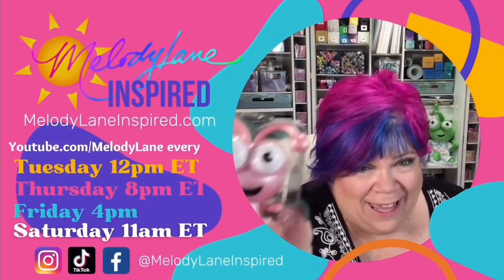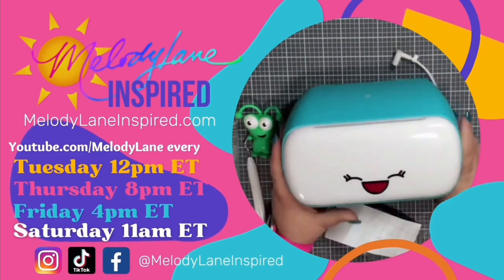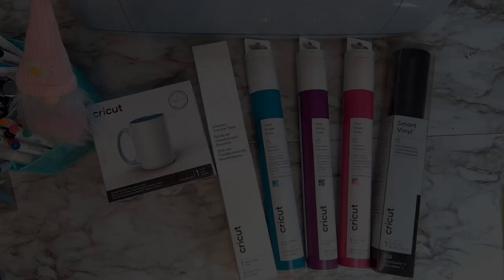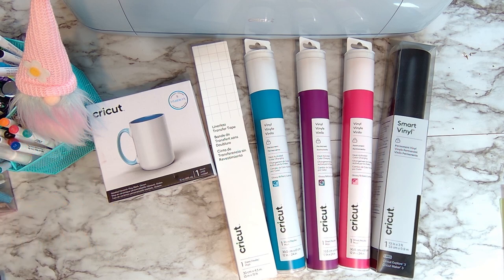You are watching Melody Lane. With me you're gonna have a great crafting time. Well hello there crafty friends, it's Holly with Melody Lane Inspired and let's make a mug — and not just any mug but a temperature color changing mug.